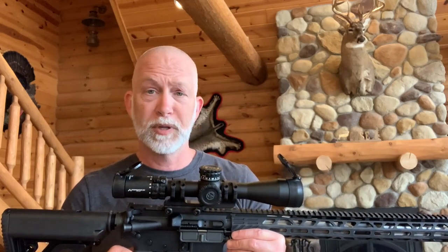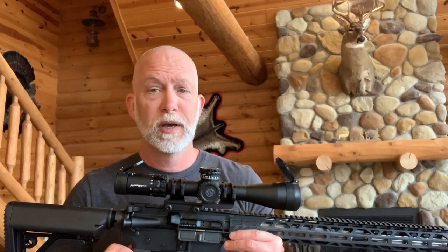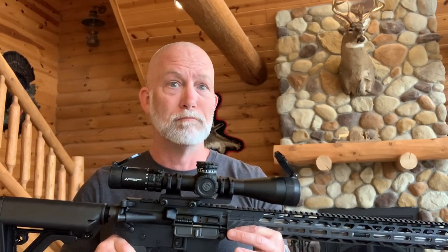I've done quite a few optic and scope reviews, and for the most part I was like most of you — my thought process was the bigger the better, the more features the better. I have since changed my mind on that. When it comes to the field of view and looking through the reticle, a lot of those with a multitude of features get really busy, and I really don't care for a busy reticle. I find it distracting.